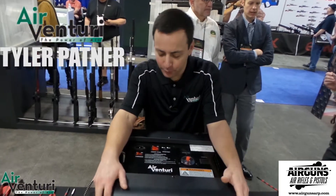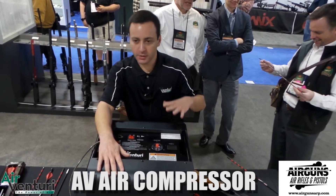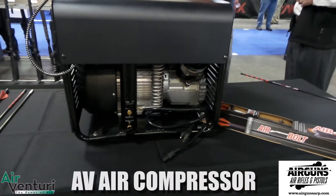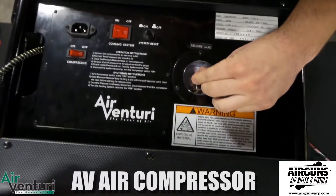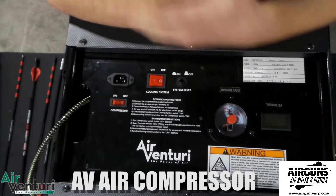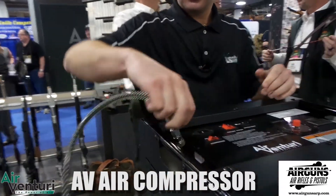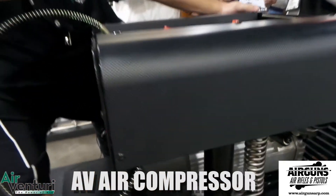This is the new Air Venturi compressor — a 4500 PSI output standalone unit, water-cooled. You fill it with water, fill it with oil, and you're good to go. It has an adjustable output pressure, so you can fill a gun or fill your tanks up to 4500 PSI. Simply depress the red button, set it, and go. The cooling system is water-cooled and also has a fan. The end of the hose comes with a standard quick disconnect, an intake filter, output filter, and bleeds right up front.